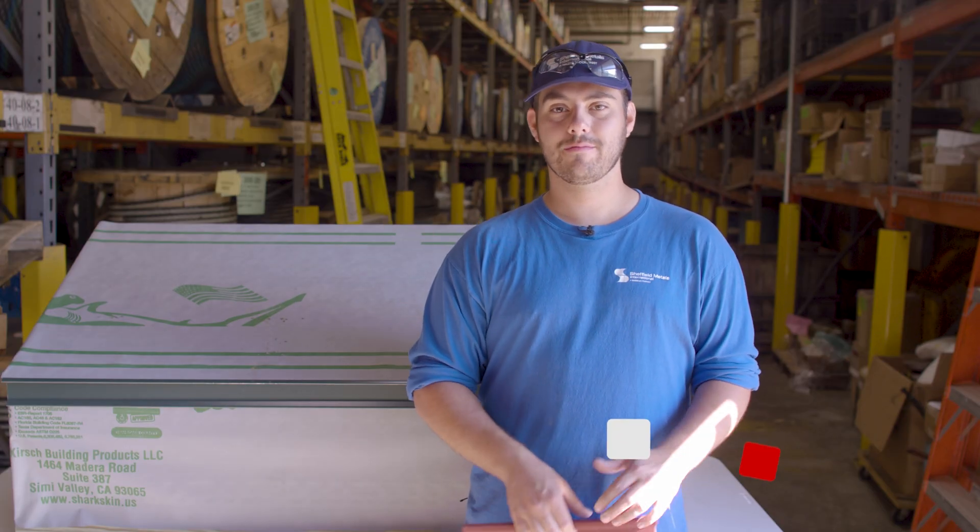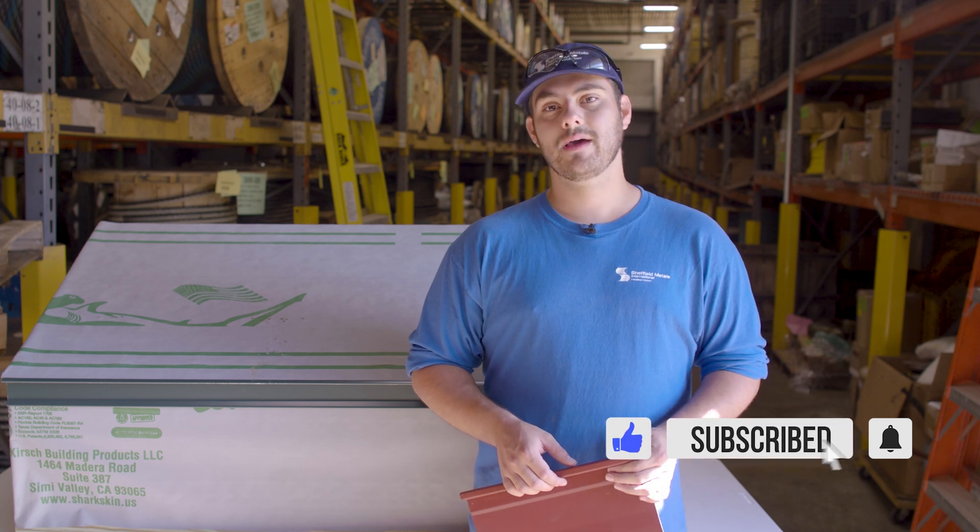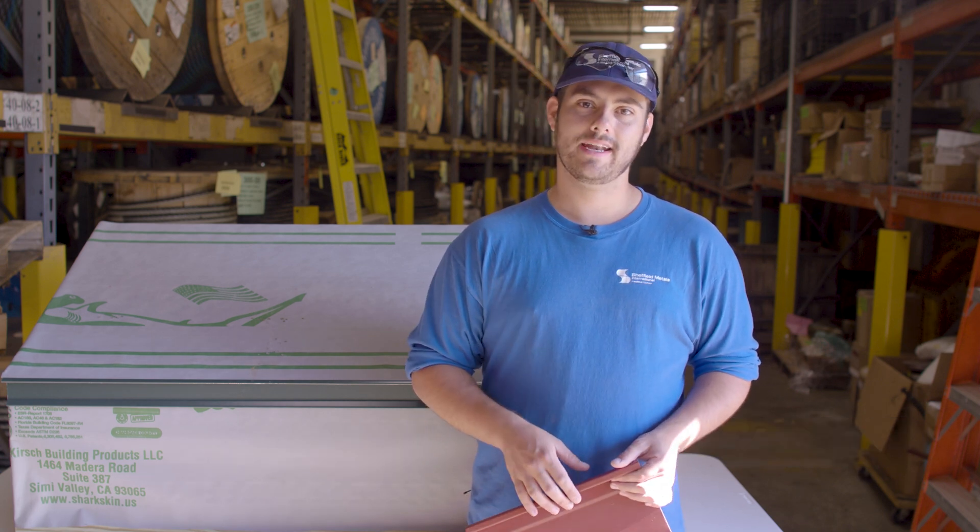Welcome to the Metal Roofing Channel, I'm Thad Barnett. Subscribe and hit that notification bell if you're new. We release metal roofing and metal construction content every Monday and Wednesday.